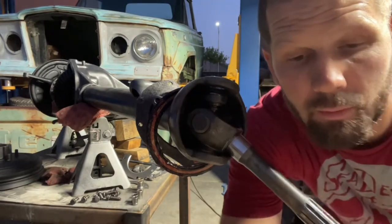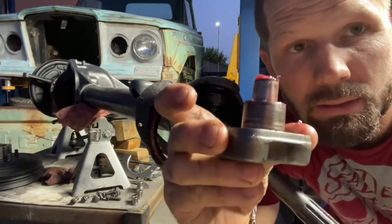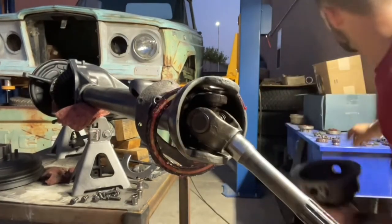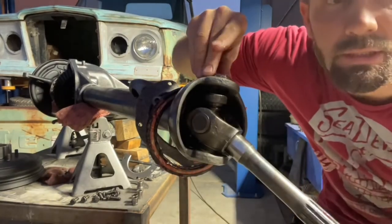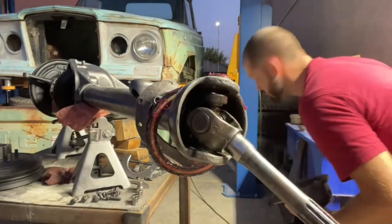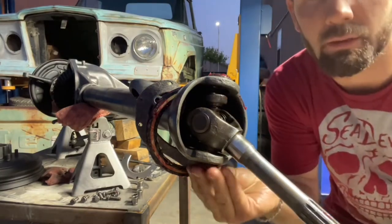Next is the knuckle itself. It goes together with two other parts — the kingpins and these cone bearings. One cone sits on top while the other sits underneath.